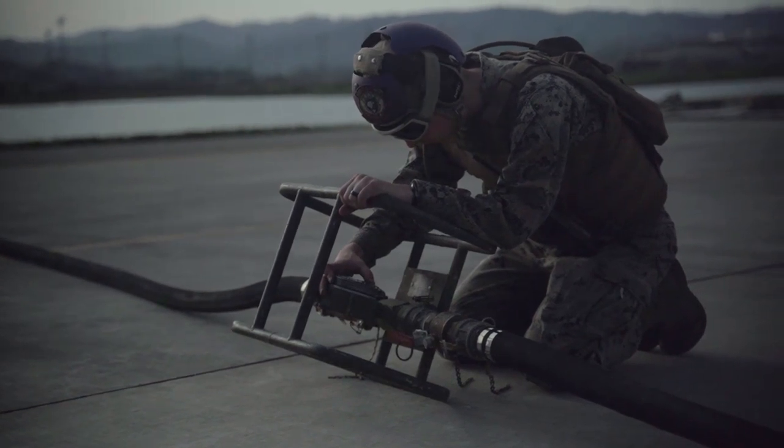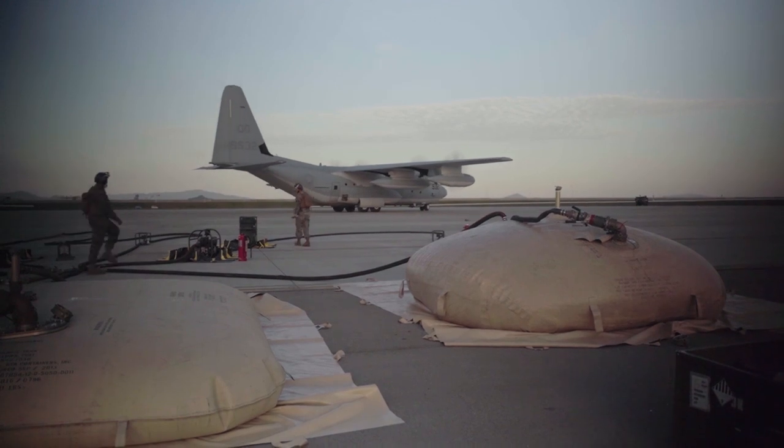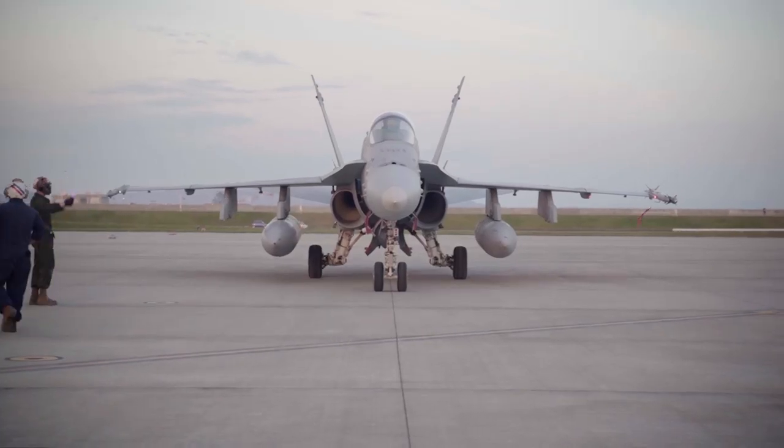It was different. That was the first time I've ever worked with a C-130 — definitely with moving gear and setting up. But I would say it's more of an advanced training and more realistic.